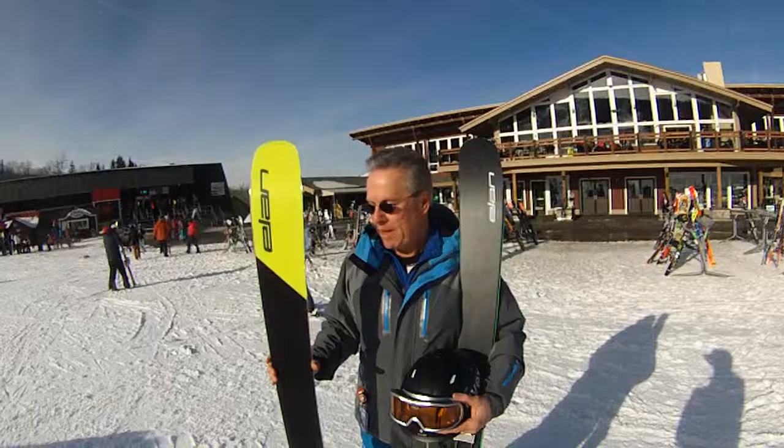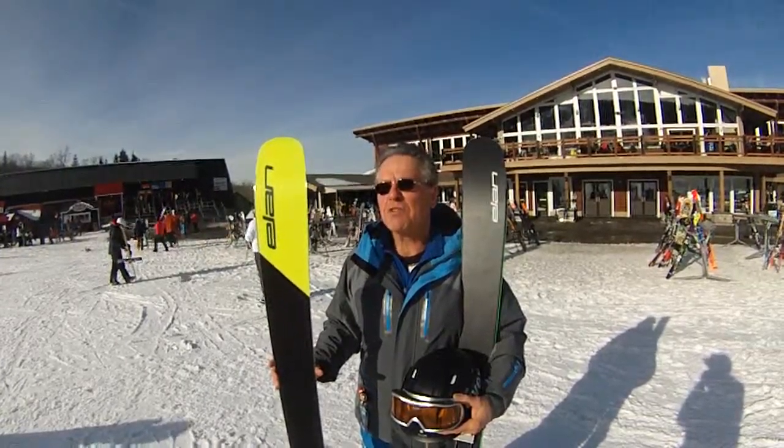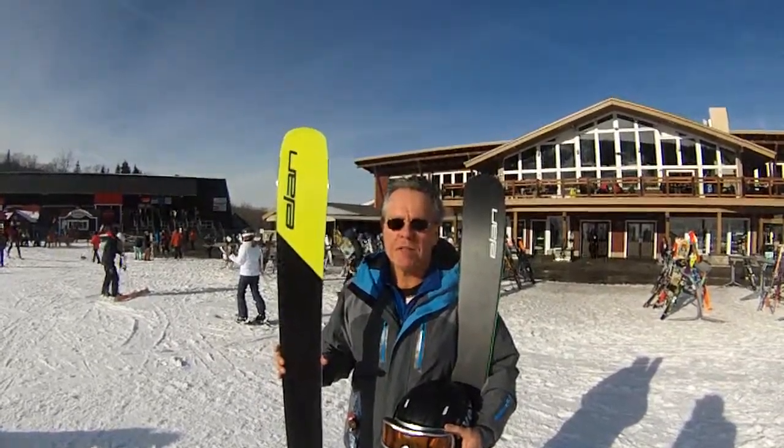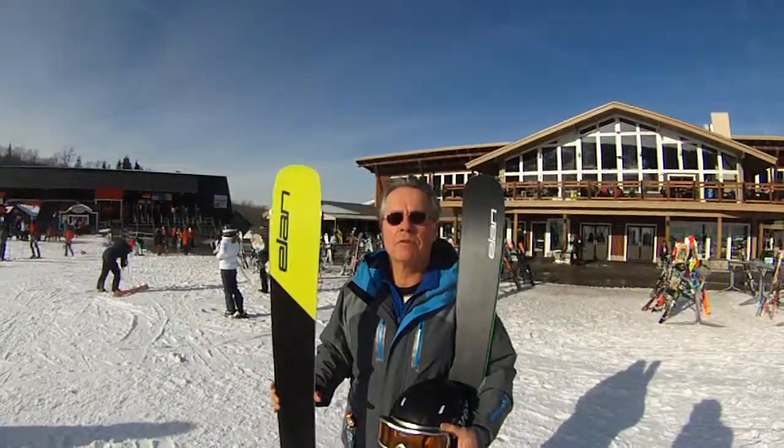So, it's the nicest and best all-around Elan ski I've ever seen. And I always have a pair of new lines in my car.